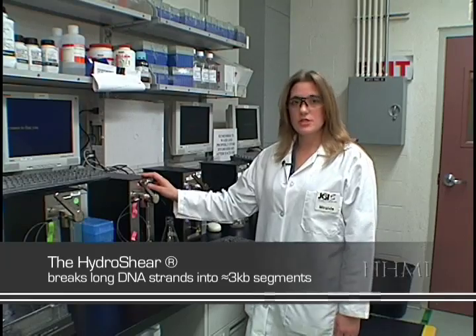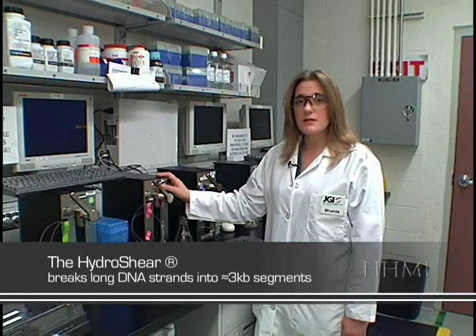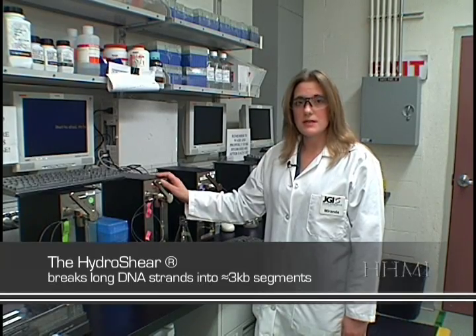You have already done the first step in the process, in collecting and isolating the DNA. Here at the JGI, we randomly break the DNA down into those smaller, manageable-sized pieces. We use this device, called the Hydroshear, to break the DNA down into fragments of 3 kilobases,